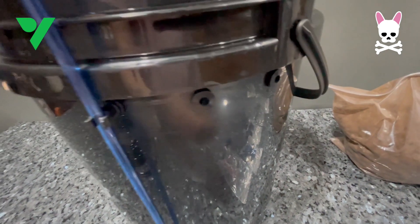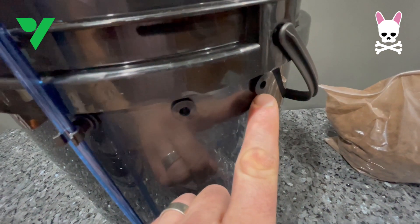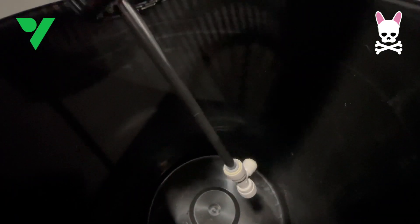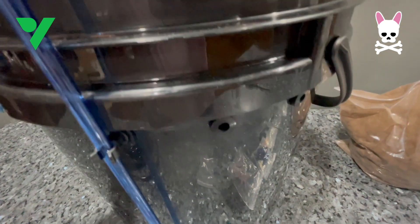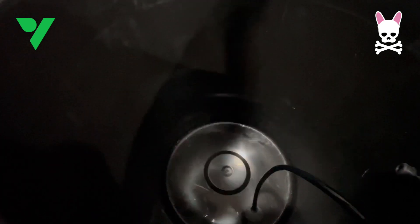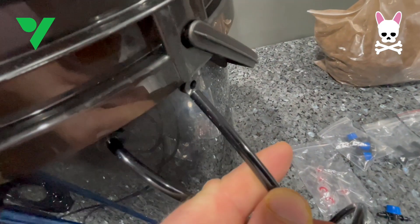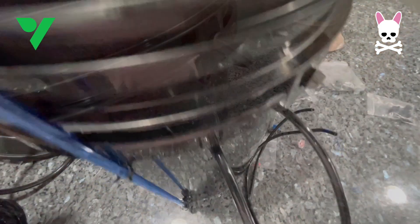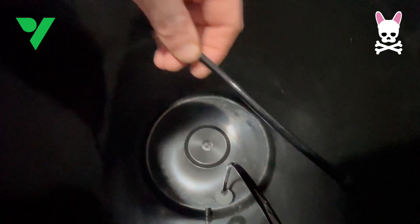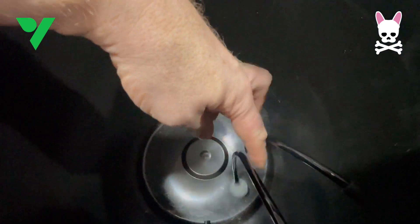We're going to thread some tubes through here. The first one is going to attach to the air stone on the inside and the second one is going to attach to the bottom of the tube we threaded through the basket that holds the clay pebbles. Make sure the air stone can reach the bottom of the bucket so the air bubbles come up from the bottom. I measured two pieces exactly the same length based on the first cut for the air stone one and kept it all equal.